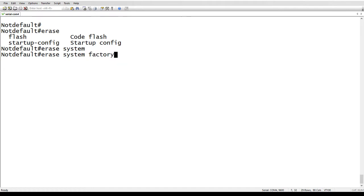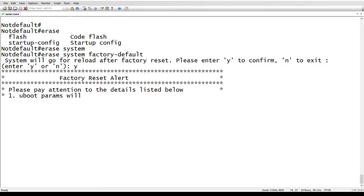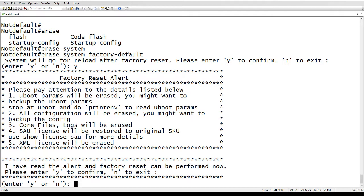You have to type it all out. The full command is 'erase system factory-default'. It says the system will go for reload after factory reset — confirm yes — and then it gives you an alert to make sure you really want to do it.